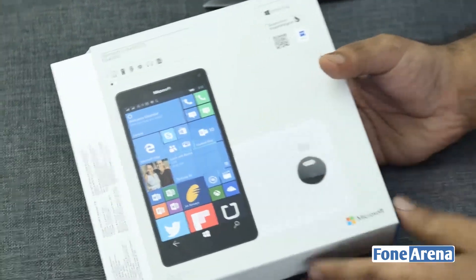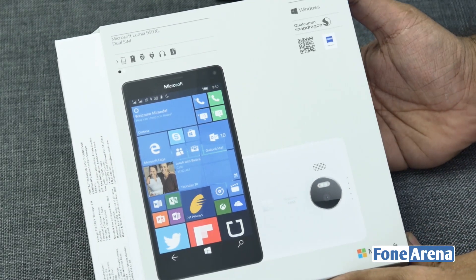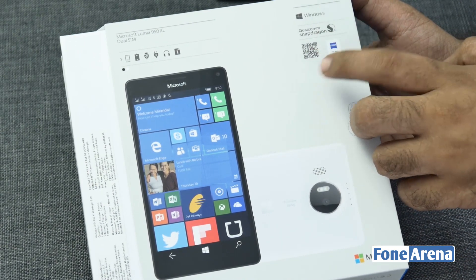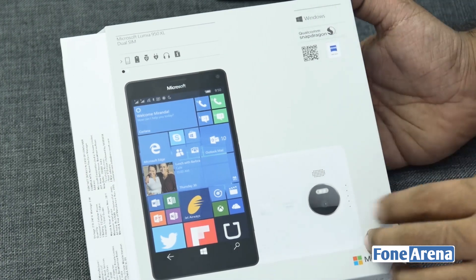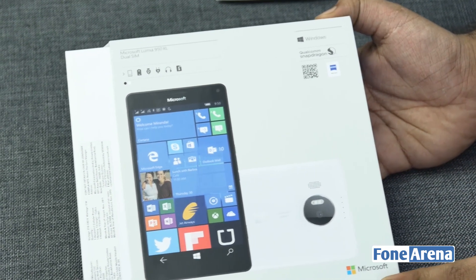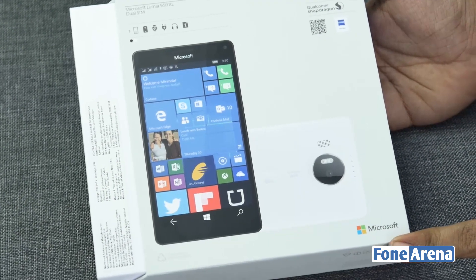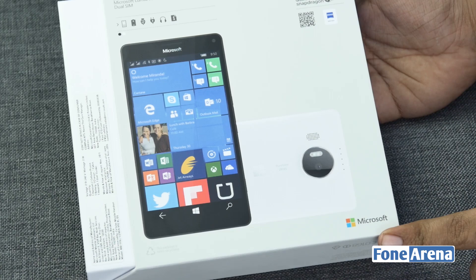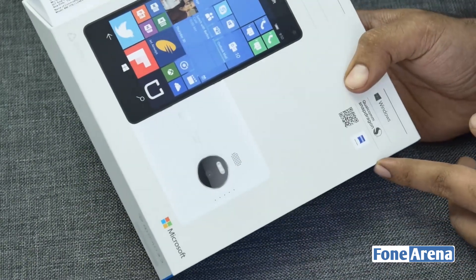The Microsoft Lumia 950 XL is powered by a Qualcomm Snapdragon processor, runs on Windows 10, and it's got Carl Zeiss optics with a 20 megapixel camera on the back. I think this is probably the best Windows phone camera after the Lumia 920 and 1020. The specs are also printed on the back of the box.